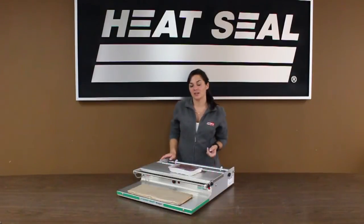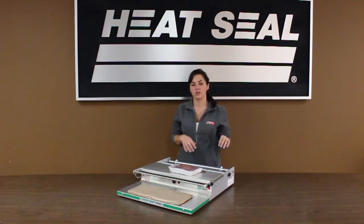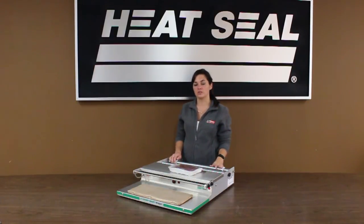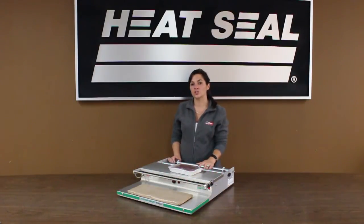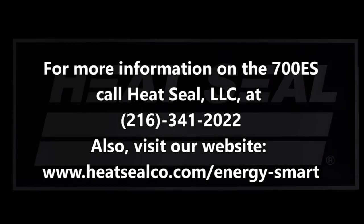That's pretty much it. Again, this is our Energy Smart Model 700ES. If you want more information on this or any of our other Energy Smart models, please visit our website at www.heatsealco.com/energy-smart. Thanks for watching.